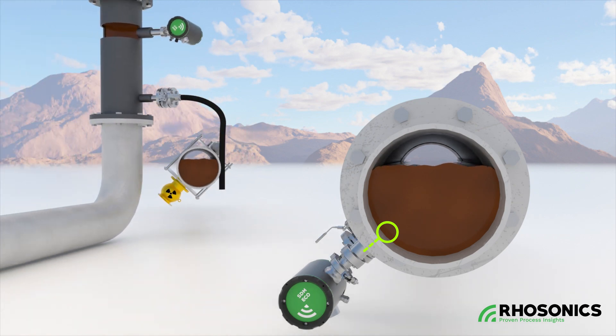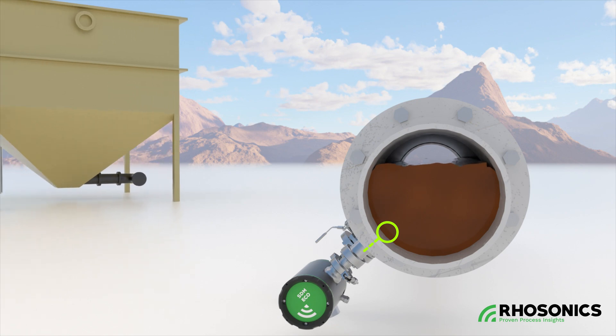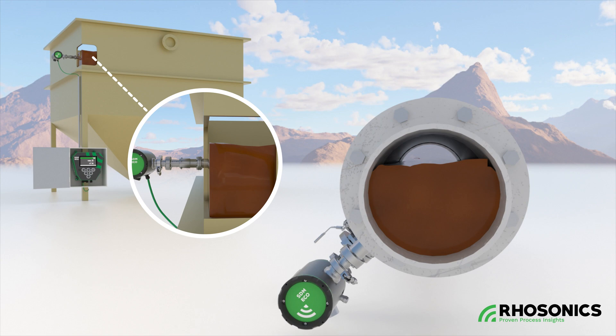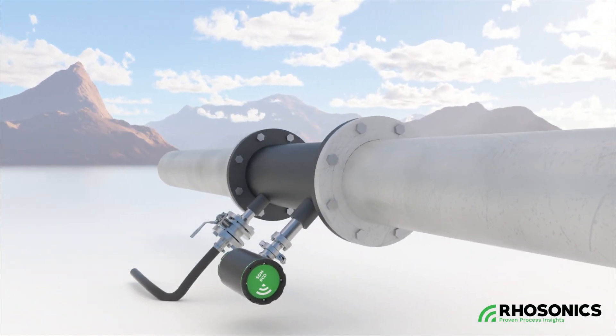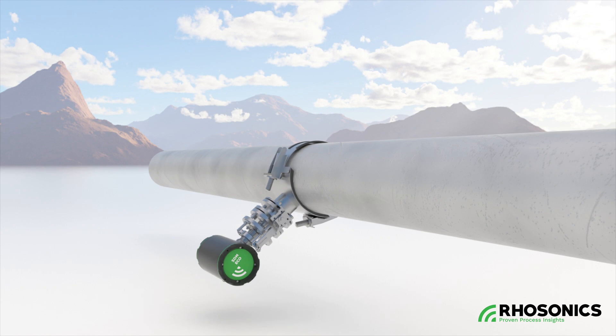The SDM-ECO is easy to install and maintain. It can be fitted into horizontal or vertical pipes, launders, or tanks. The sensor is connected to the process using a weld-to-let tank adapter, spool piece with an optional sample port, or by clamp-in pipe adapter with a retractable probe.